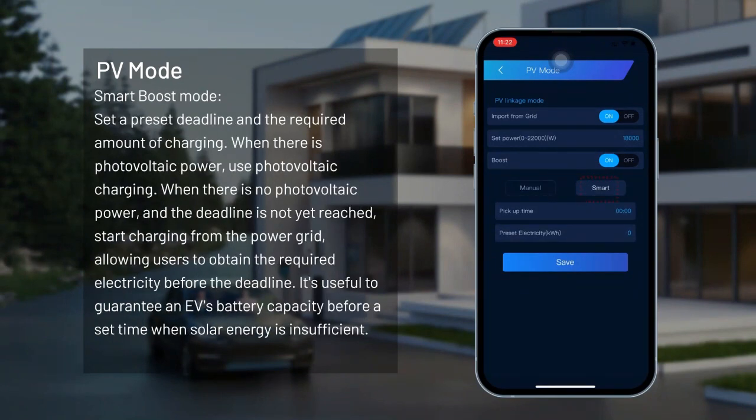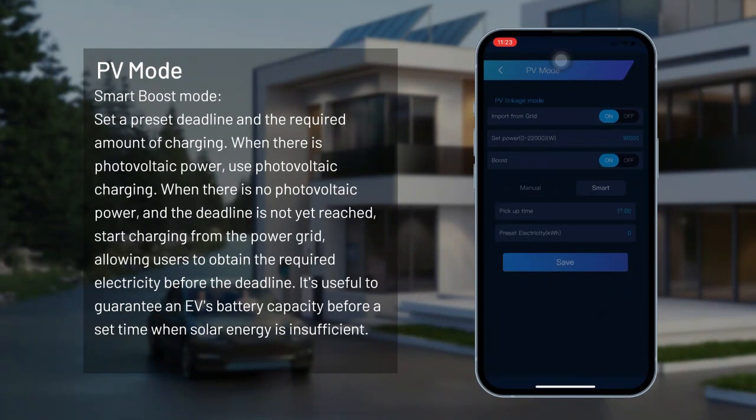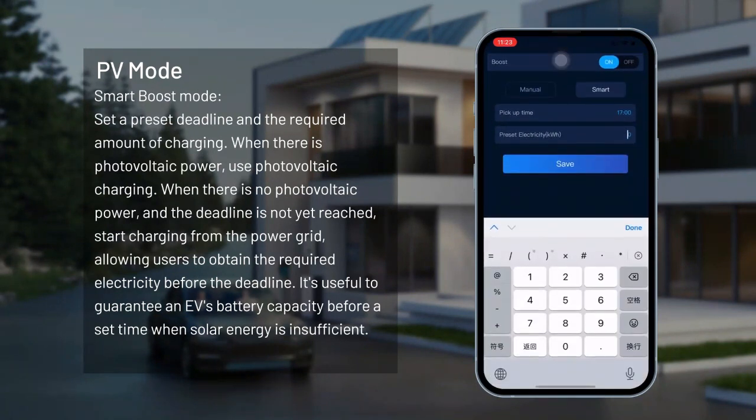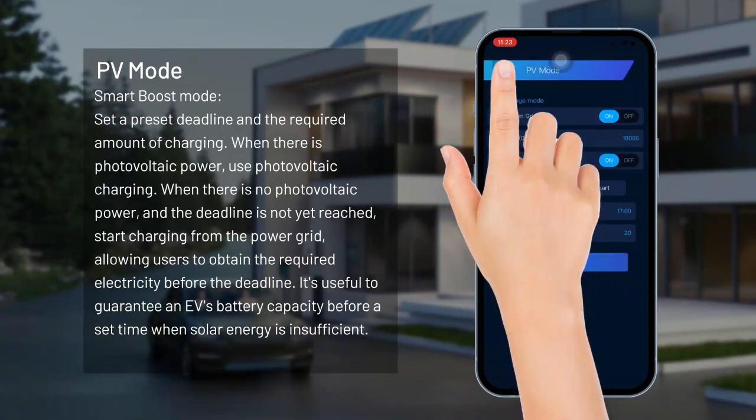Smart boost mode. Set a preset deadline and the required amount of charging. When there is photovoltaic power, use photovoltaic charging. When there is no photovoltaic power and the deadline has not yet been reached, start charging from the power grid, allowing users to obtain the required electricity before the deadline. This is useful to guarantee an EV's battery capacity before a set time when solar energy is insufficient.